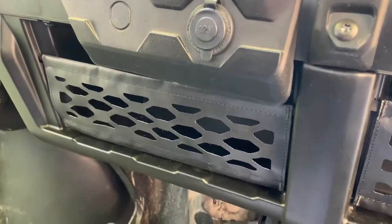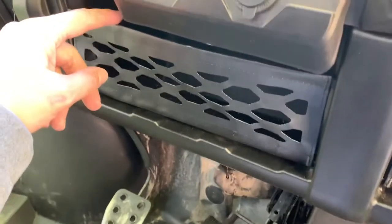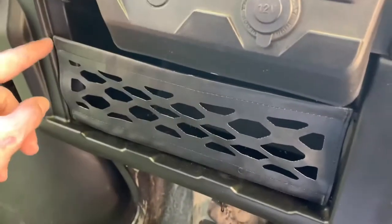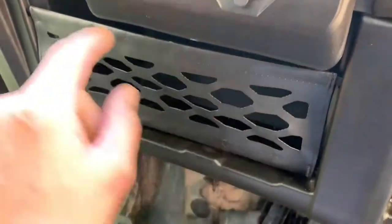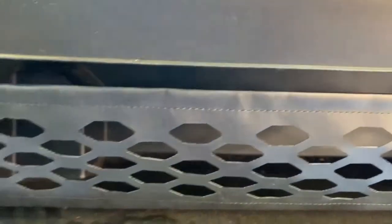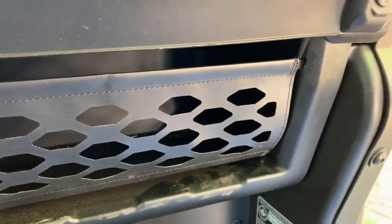So we've got the dash nets installed. I've heard complaints about how they're not elastic and don't hold up. These are just installed so I don't have a long-term review, but the piece of material that goes through the top is elastic, so you can pull them down a little bit to get your gloves or phone or whatever out from inside the dash. So far they look pretty good.